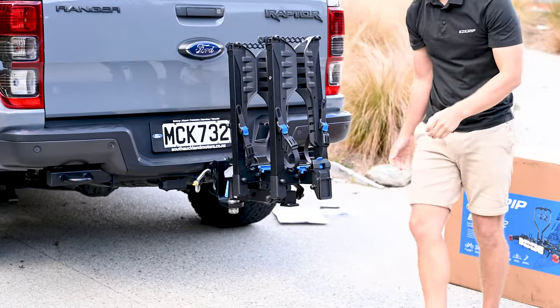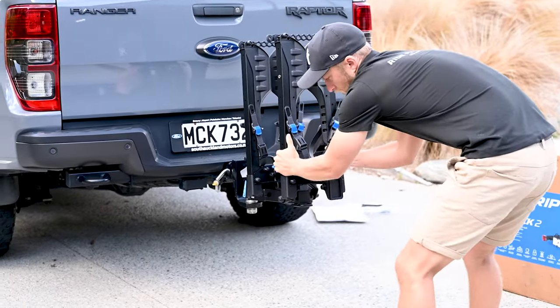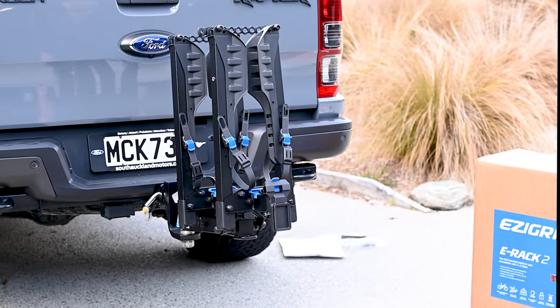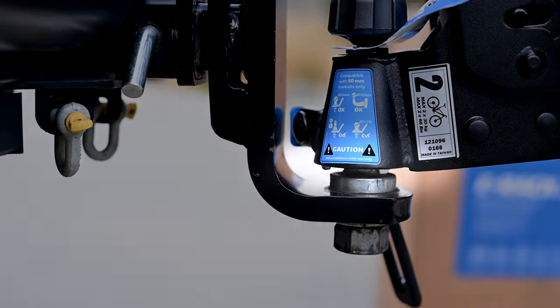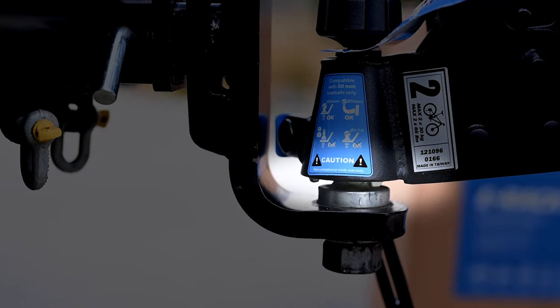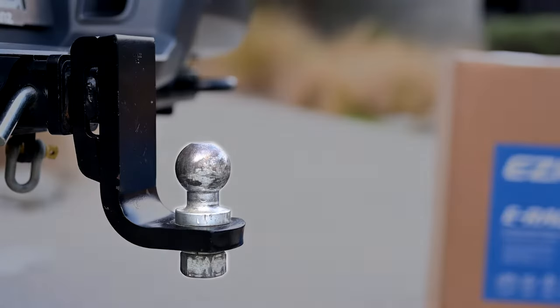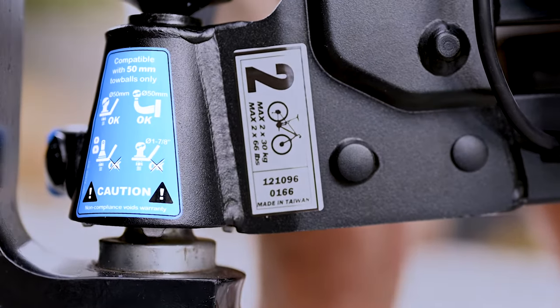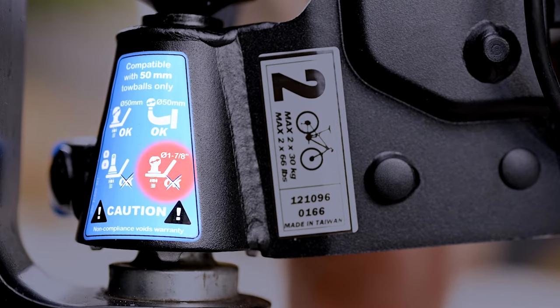Check the rack doesn't turn on the ball. If installed properly, the rack will be solid. If the rack is turning, check that your tow ball is nice and tight, then check that you're using a standard 50mm diameter ball and not a 1 7/8 inch ball or an interchangeable tow ball.